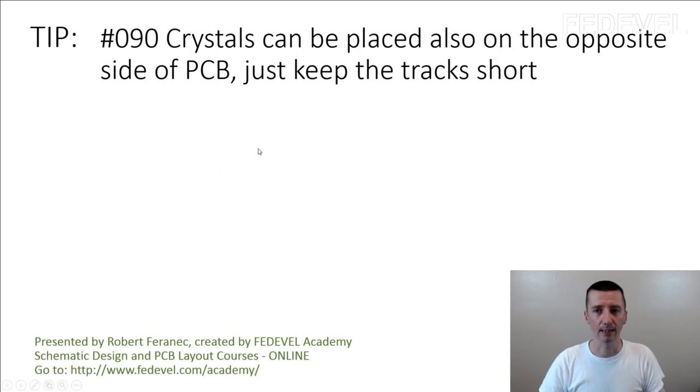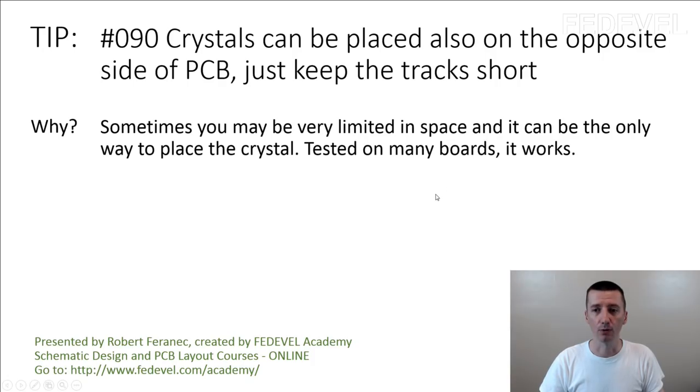Tip number 19. Crystals can be placed also on the opposite side of the PCB — just keep the tracks short. Why? Sometimes you may be very limited in space and it can be the only way to place the crystal. Tested on many boards, it works.